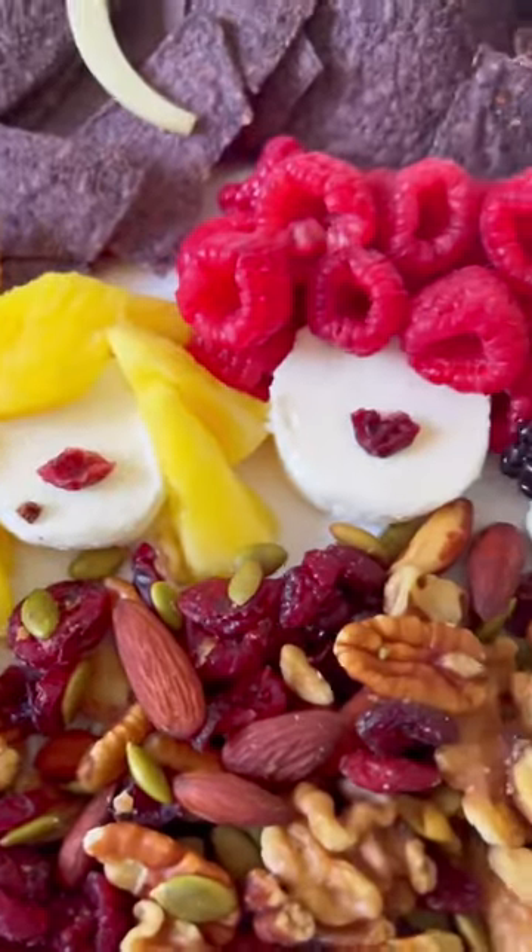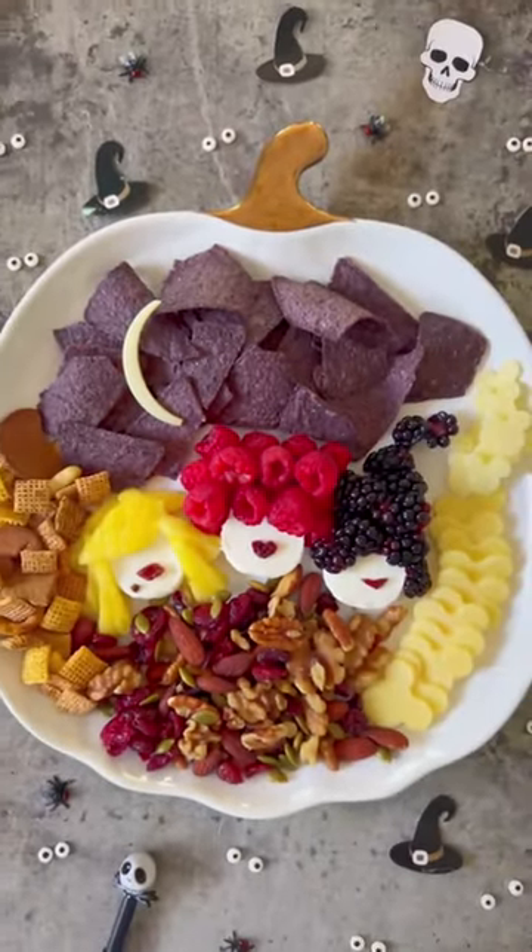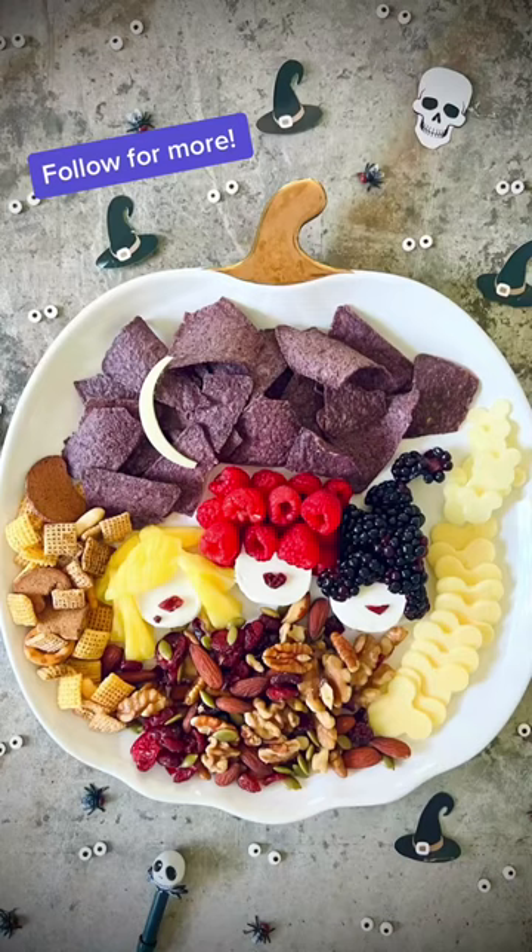I hope you love my version of the Hocus Pocus charcuterie board. It's perfect for movie night. Thanks for watching. I'm Amy from Living LaCurta. Follow for more fun party ideas.